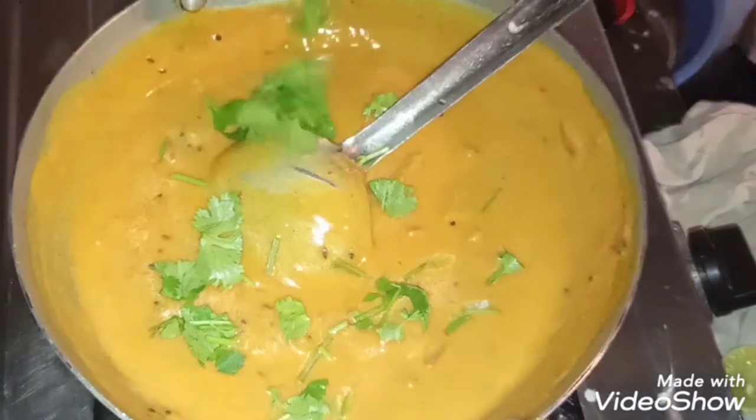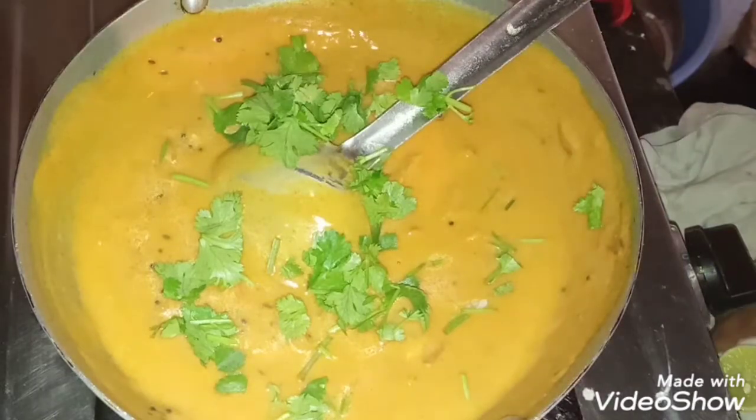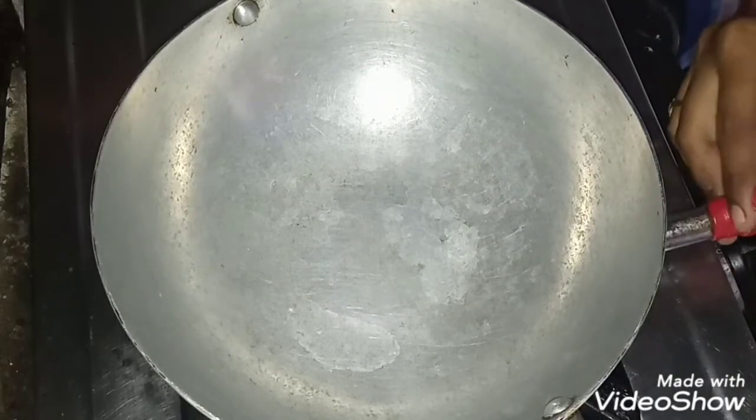Welcome back to our channel. We are very familiar with this day. We have been preparing to cook the pan in Bombay.